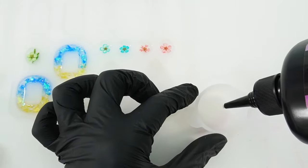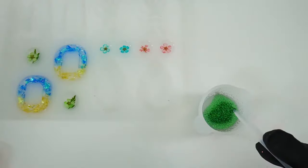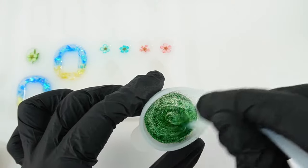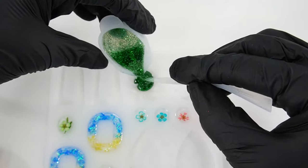Here we're going to put the resin into the cup, then add glitter. Oh, this is super glittery — look how pretty it is! Then we're going to carefully pour it into the mold.